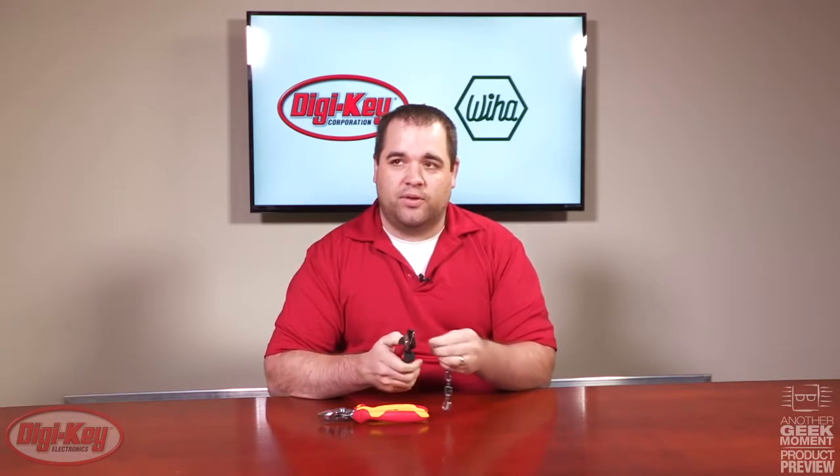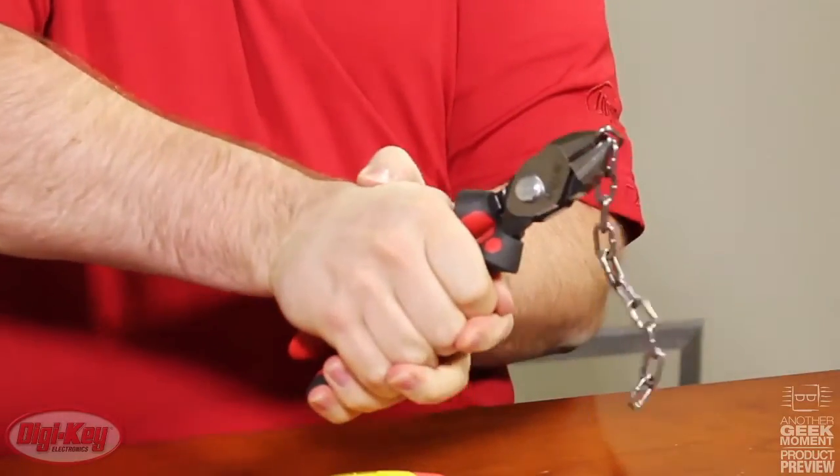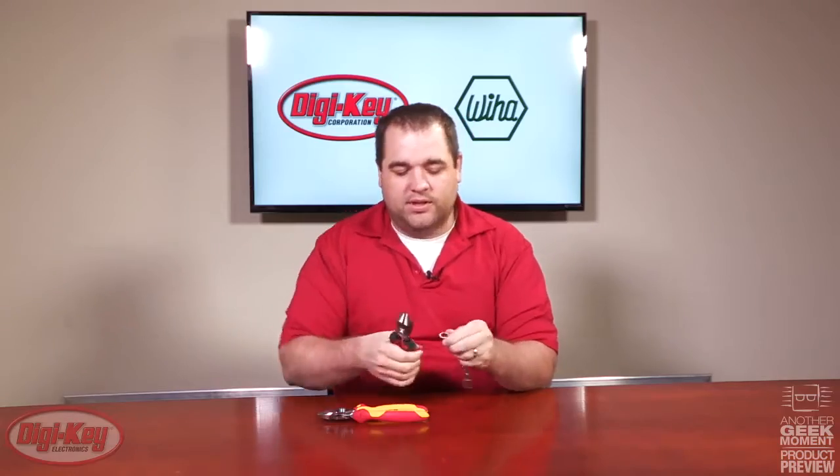Today I brought with me a three millimeter chain. Now I'm going to cut this first without the power button press. As you can see, it did cut the chain but it did take a considerable amount of force.